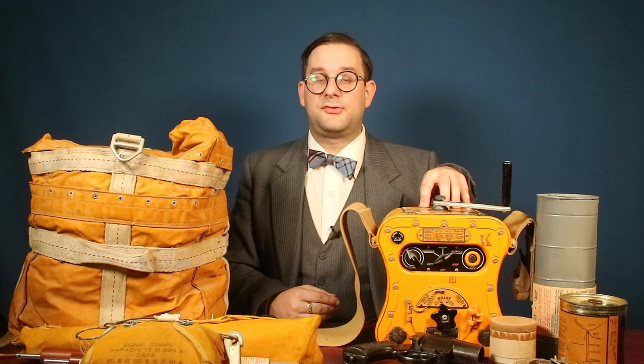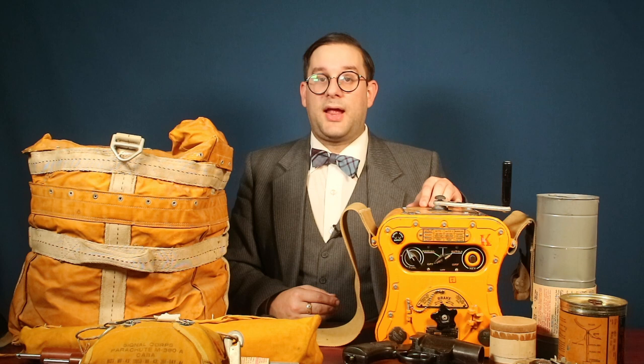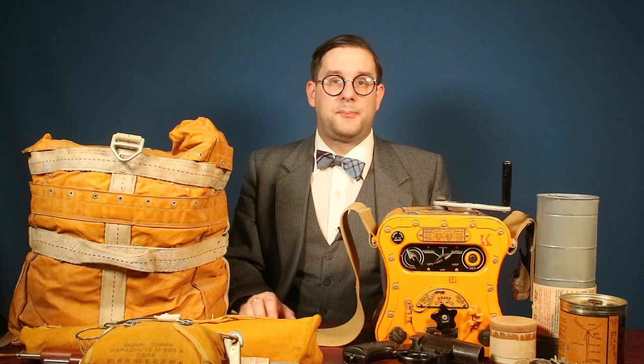Anyway, today we're going to be looking at something that might look a little familiar. You'll recall that quite a few months ago, I did a video on one of these. This is an SCR-578 Gibson Girl Survival Radio, and this was carried in aircraft survival kits during the Second World War. I thought that video was pretty comprehensive, but unfortunately I didn't have access to a lot of the accessories that the Gibson Girl would have been supplied with, so I had to show photos and diagrams. But I was looking through the collection of the Royal Aviation Museum of Western Canada, where I now work, and I came across this — a complete Gibson Girl kit, along with the drop bag and all of the various accessories. I think it's time for a do-over of that video, because this stuff is just really, really neat.